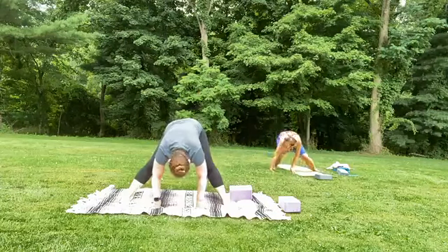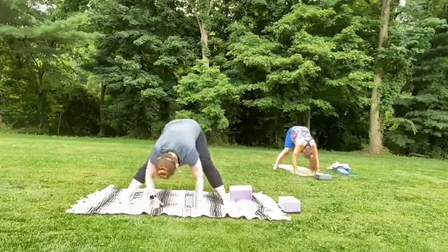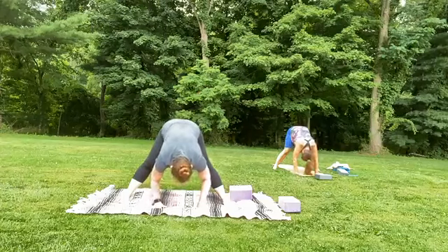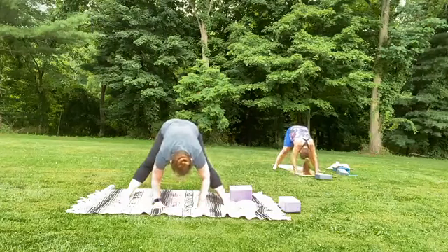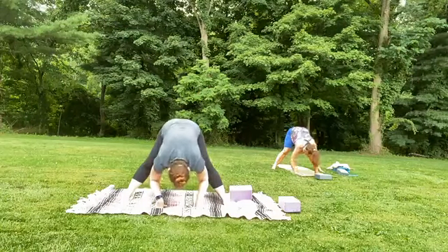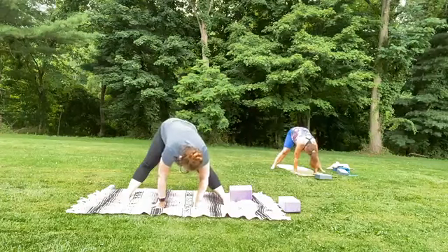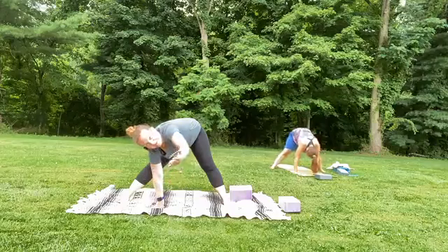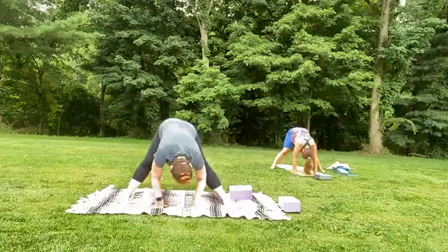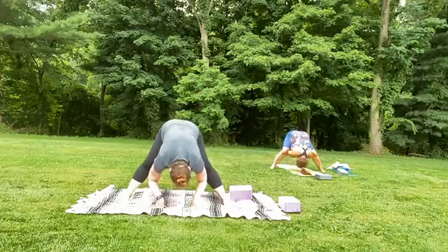We'll come into our forward fold, letting the head shake down yes and no. It's a very common thing for us to find the sweetness that we bring for other people — the compassion, the loving advice — and we don't always offer it to ourselves. Maybe you do, and if so, you should share that with us: how do you offer yourself compassion? We love to hear from you. Stay connected as much as you can, without pressure.